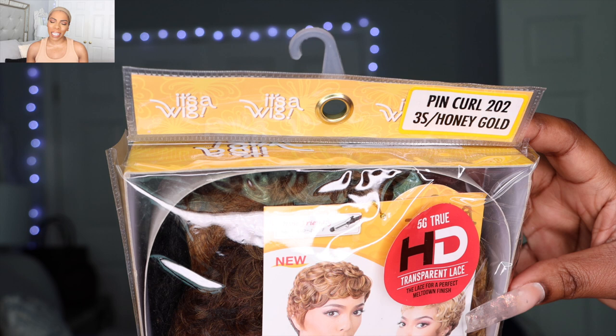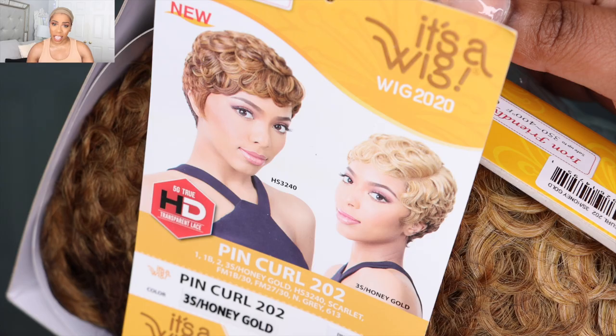Hey guys, welcome back to my channel. My name is Beige. If you are new here, welcome — don't forget to subscribe down below and give this video a huge thumbs up and comment down below so that I know you stopped by. Today's video is going to be part one of a three-part series trying on cute trendy summer pixie wigs. A pixie wig can go into fall, into winter — you can wear it any time of year — but because we're smack dab in the dead of summer, I decided to do a lookbook kind of thing.